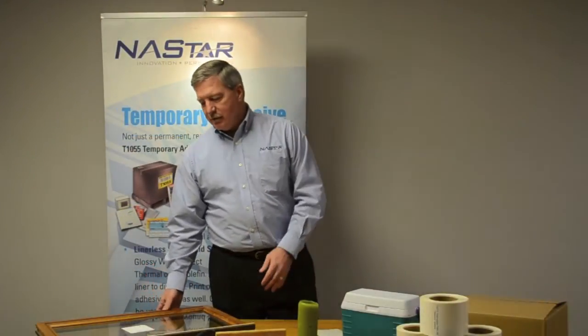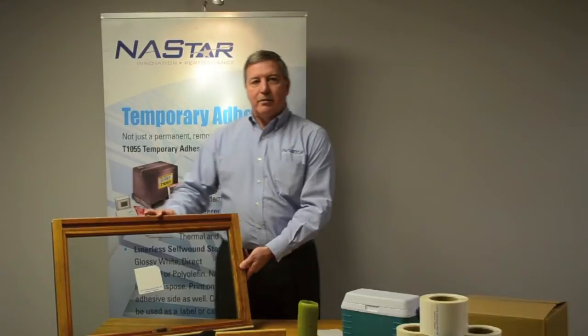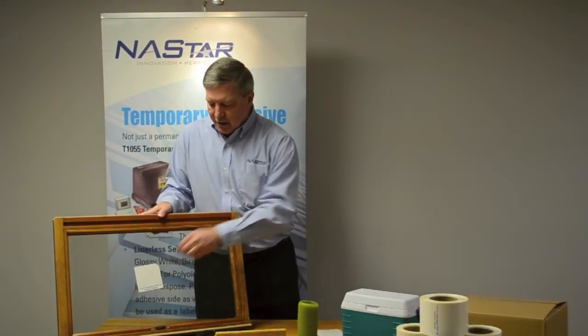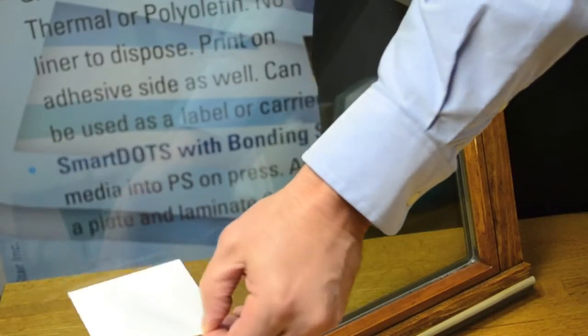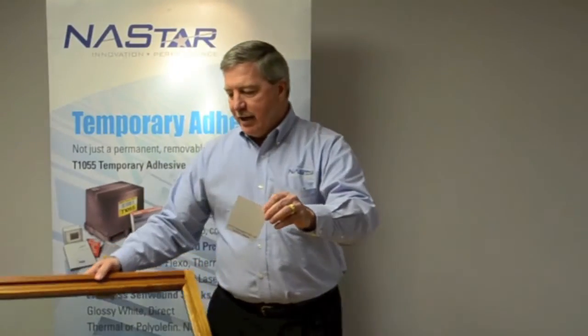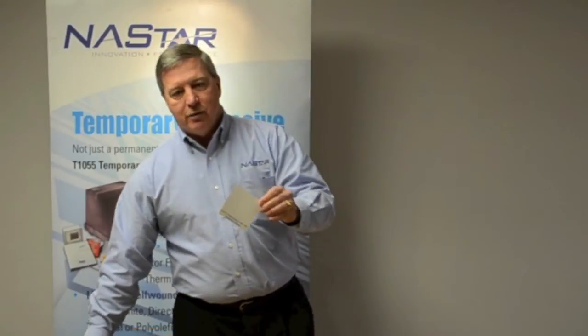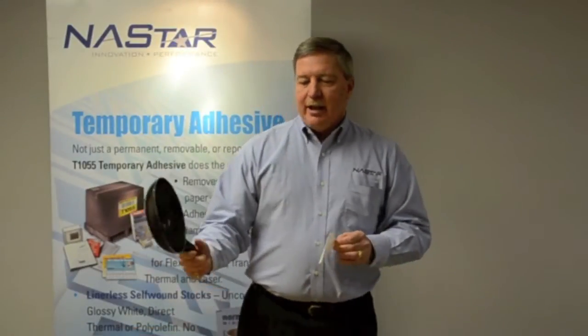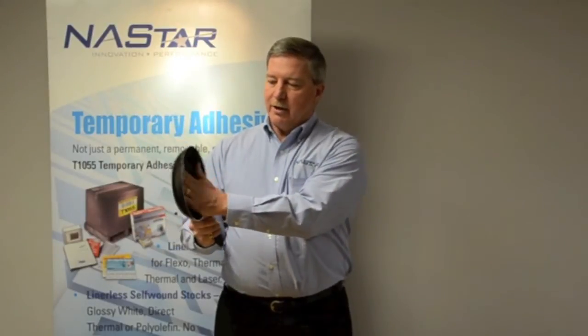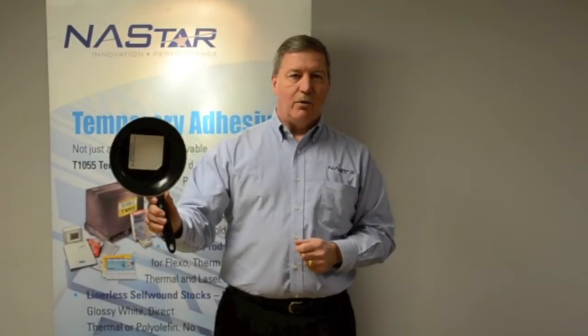Looking at the wide variety of surfaces this adhesive can adhere to, let's take a look at glass. It's been tested on glass in direct sunlight for six months, and then removes cleanly and doesn't leave any residue. While glass is a very high energy surface, we go to the other end of the spectrum and we have Teflon — a Teflon coated pan. While your eggs won't stick to Teflon, temporary adhesive will adhere to this very low energy surface as well.